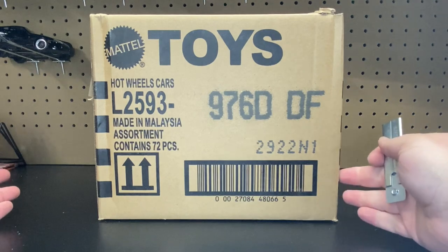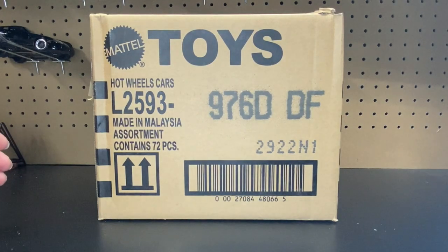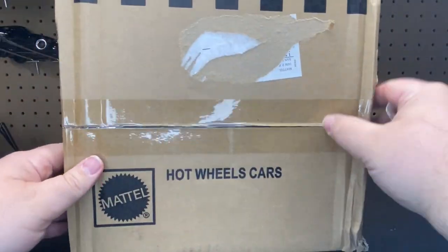And have them earlier, or at least when the cases are hitting the stores. So I should be able to finish them off this year. We have been doing the Amazon black boxes. I have been doing Matchbox case unboxings — I got some of those on pre-order — a bunch of Jada, all of that good stuff.